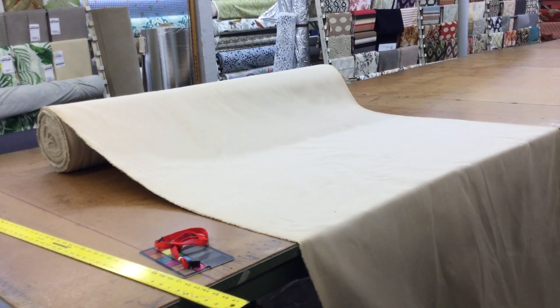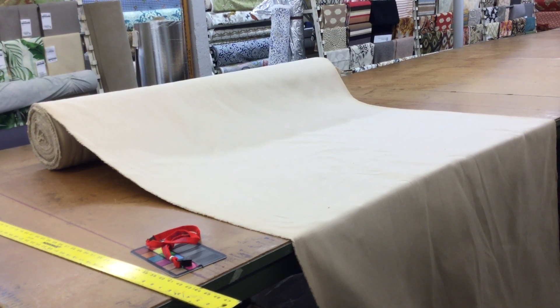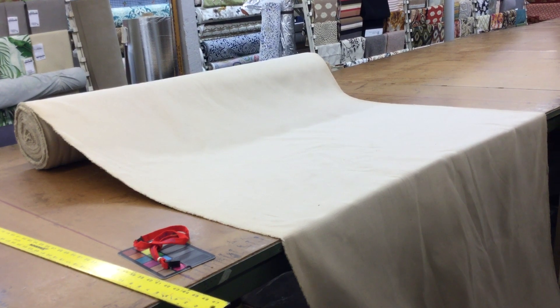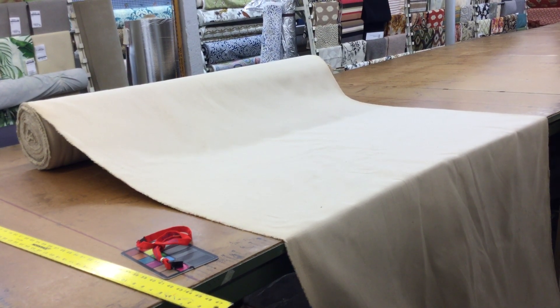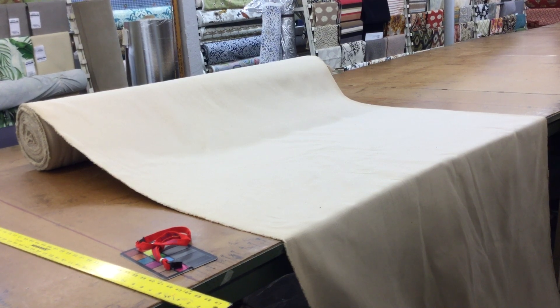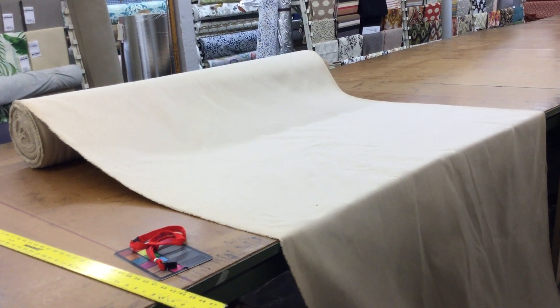This is a classic cotton slub. It's heavyweight, really thick, very workable. That's one of the unique things about this fabric — it is so heavyweight and yet it is so workable. So insulated drapes, many different types of window treatments, and as well as upholstery.